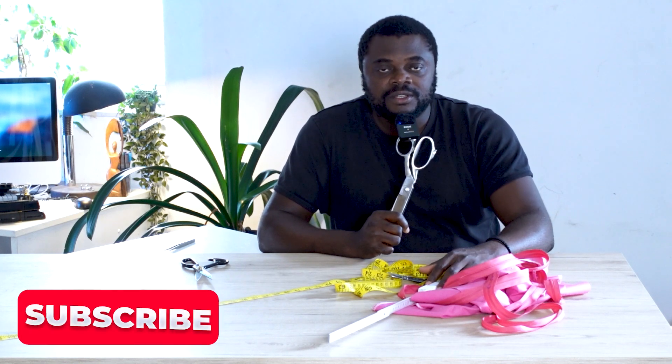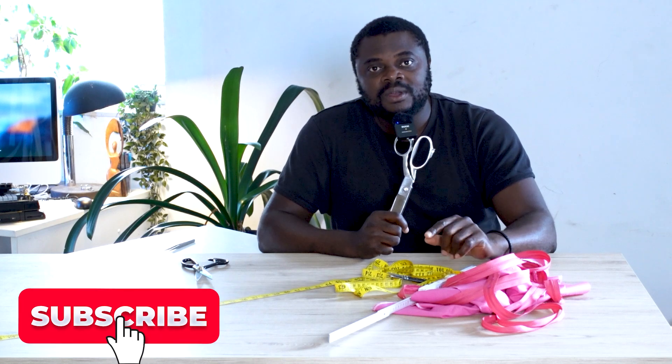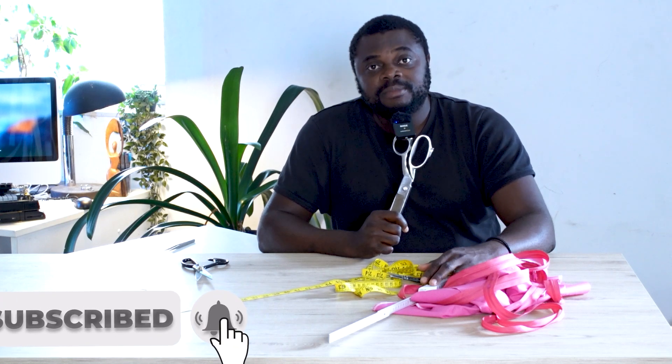The purpose of this video is just to show you the main items you need to get started. If your headache right now is not knowing where to start or what to buy, this is exactly the video that puts you on the right path. Every other little thing you'll be needing, you'll be able to figure out later. If this video has helped you, go to the comment section and tell me at what point you found value. Also like the video and subscribe to the channel. Until I see you again, peace.